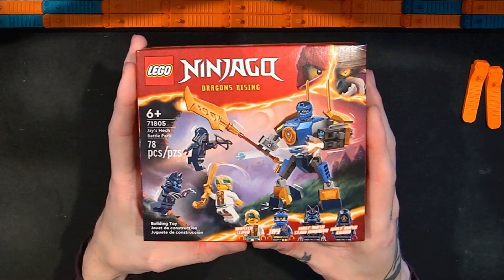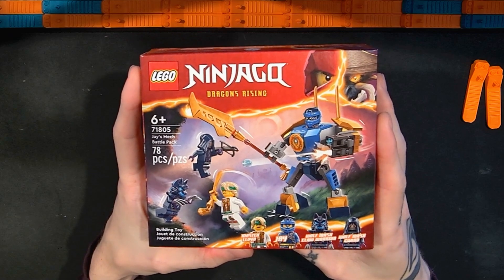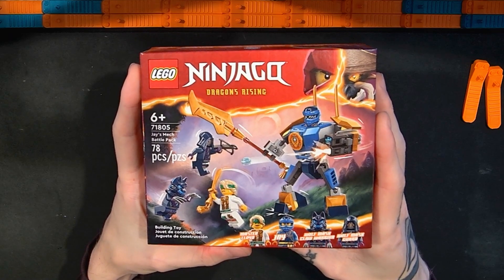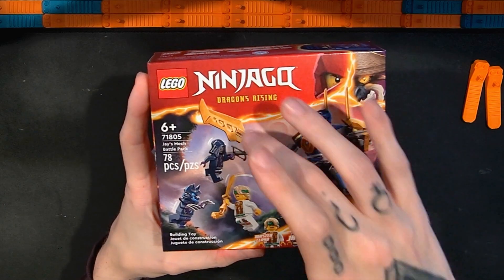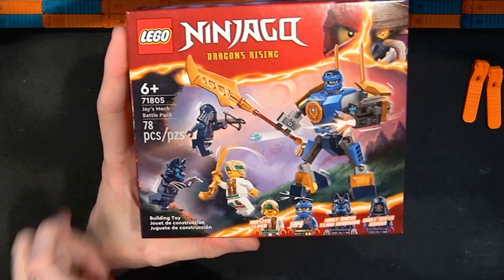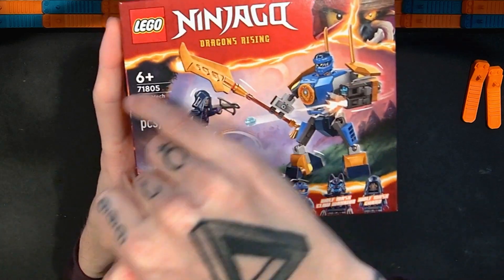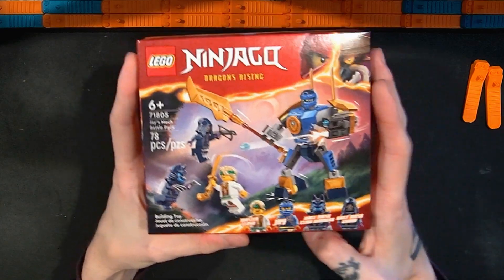Hello and welcome to SoBricks. I'm Adam and this is SoBricks — my channel for reviewing Lego sets, building them, and other Lego related stuff. In this video I'm going to be looking at the Lego Ninjago Dragons Rising Jay's Mech Battle Pack set, number 71805. It has 78 pieces and I paid $10 for this set, which I thought was really interesting.